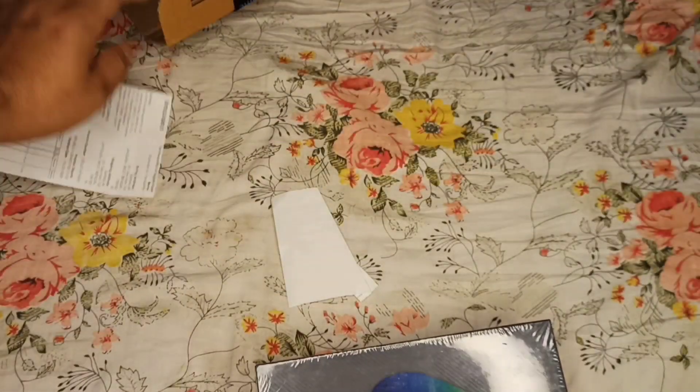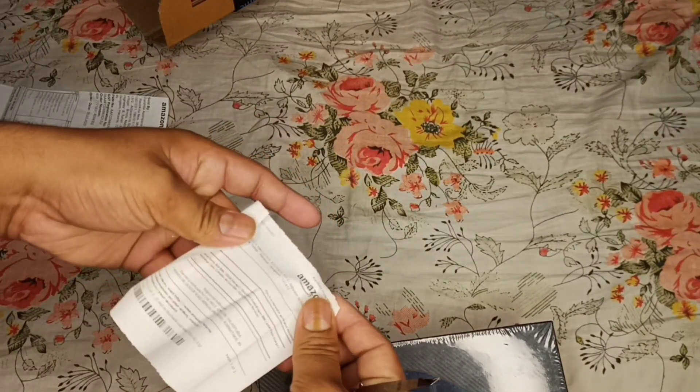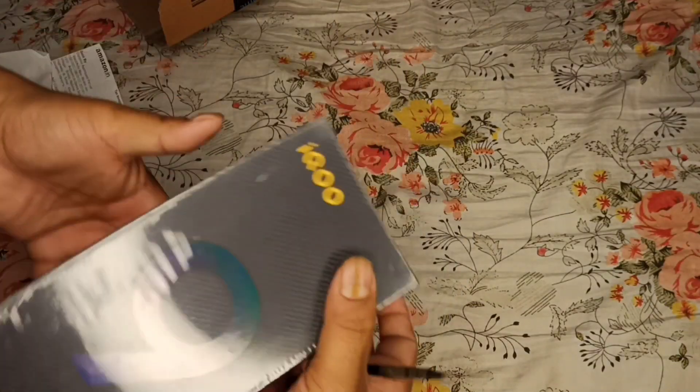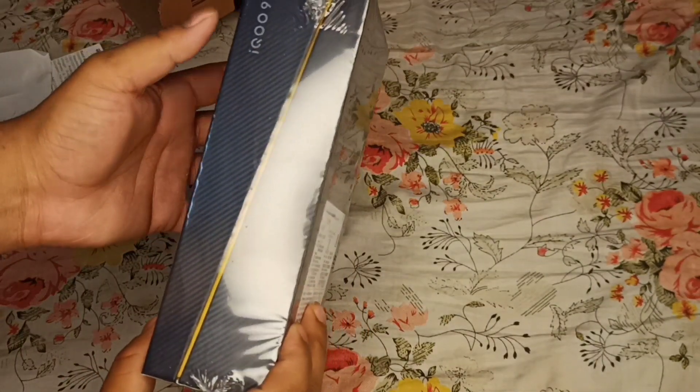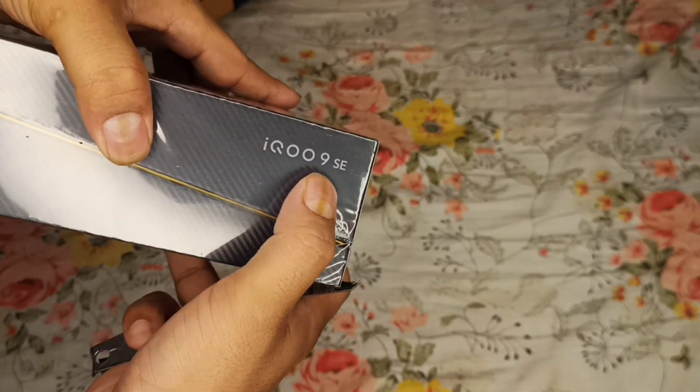Inside there is some billing paper, Amazon bill papers, and here is the iQOO 9 SE box with 'iQOO 9 SE' written on it.